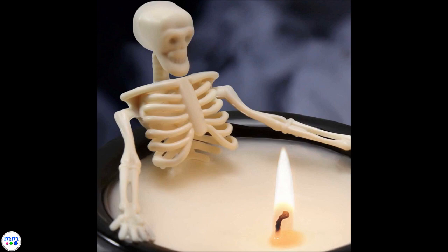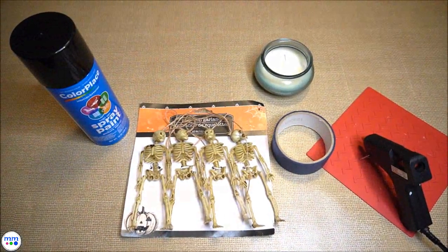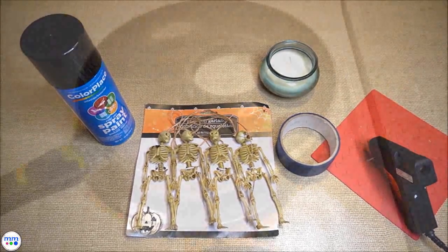For today's craft I wanted to show you how to make this spooky candle. You will need a white wide mouth candle, skeleton garland, tape, and black spray paint.